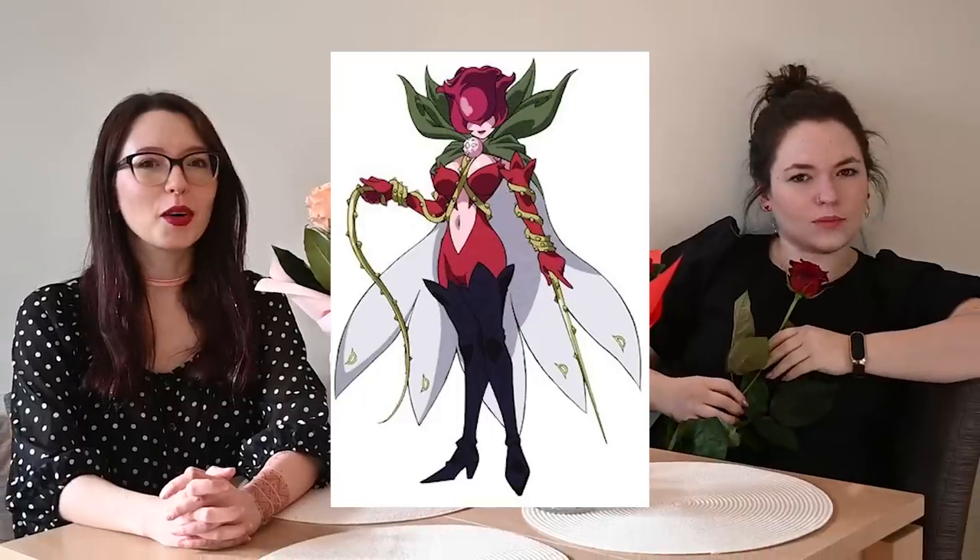I have a confession to make. When I was a kid, I never cared for Pokemon. This doll community is all about Pokemon dolls, but I was that one weird kid that was obsessed with Digimon Adventure. I didn't care for either, but it's Valentine's Day, so let's make Rosemoon.